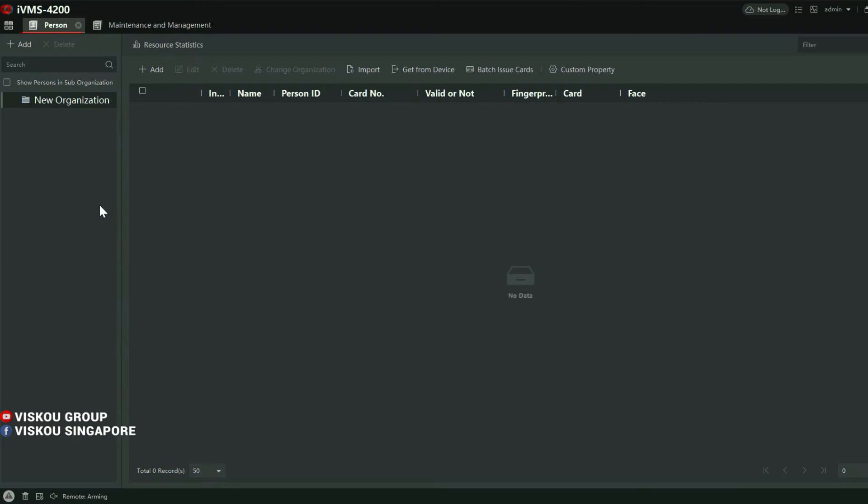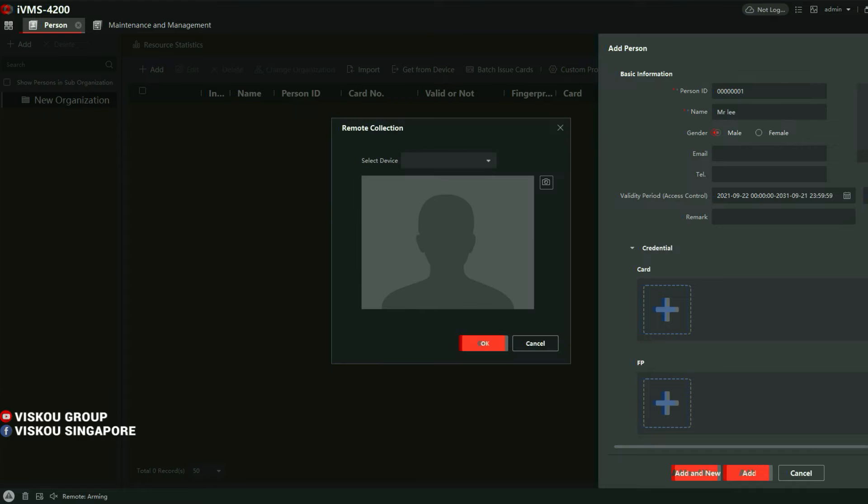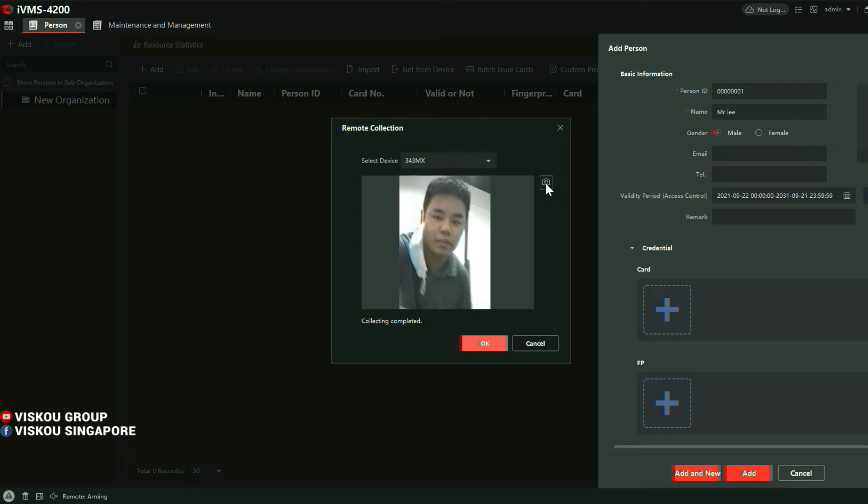Next, go to the Person section. Here we can add a person — my name is Mr. Lee. Click Add Face. There are 3 options: Outlook, Add Photo, and Remote Collection. I click Remote Collection, choose my device, and the face collection is done from the device itself. Click OK.